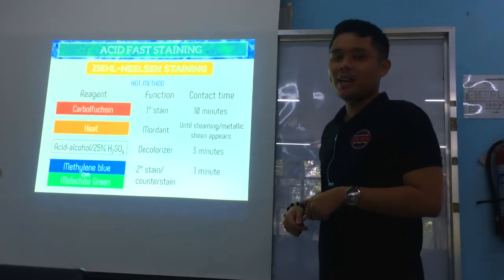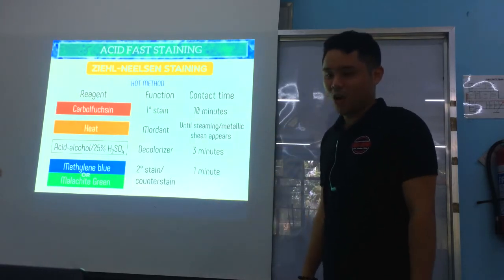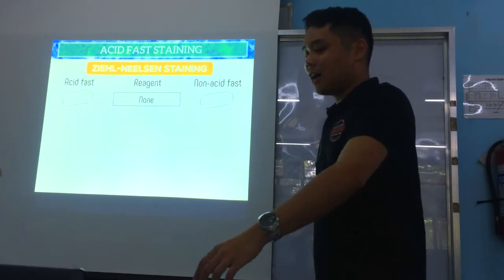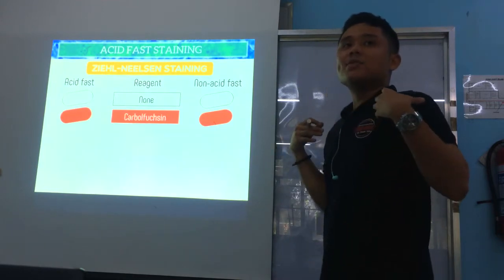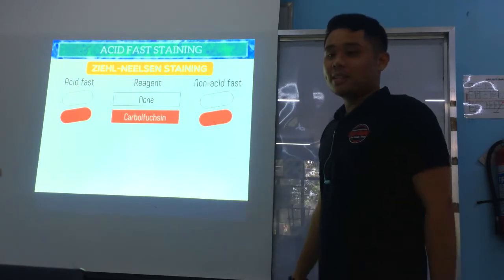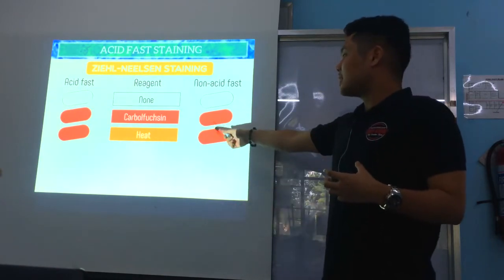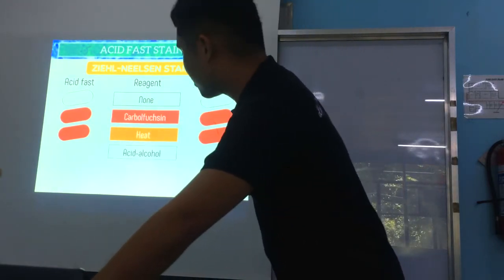The Ziehl-Neelsen staining is called the HOT method because the mordant is heat. After applying carbolfuchsin, both acid-fast and non-acid-fast organisms are color red since they both accept the primary stain. After the mordant, the color remains red — the mordant just strengthens the relationship between the cells and the primary stain.